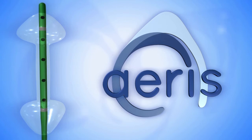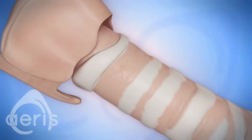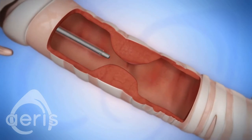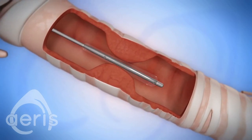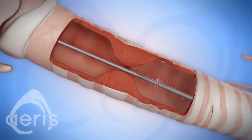The ARIS balloon catheter is designed specifically for the unique challenges of dilating airway structures. An effective airway dilation procedure must be completed safely and expediently. However, slippage of the balloon catheter as it inflates is a common problem, resulting in extended surgical time or an abandoned case.